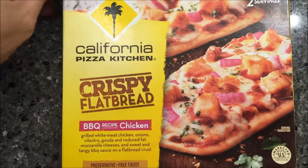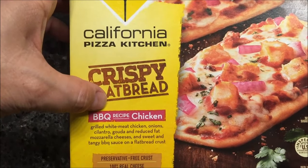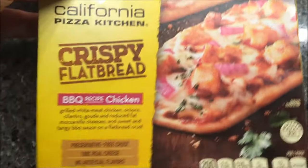Hey guys, welcome to another lunchtime review. Today I'm going to try these new California Pizza Kitchen crispy flatbread — this is the barbecue chicken recipe. They were $3.33 at Kroger, so they're not cheap. There are two pizzas in the box.